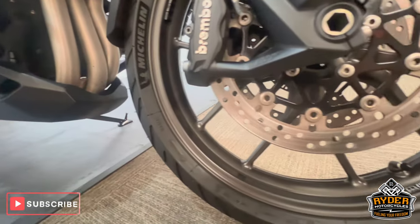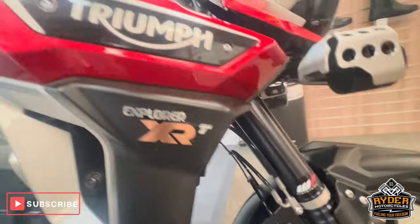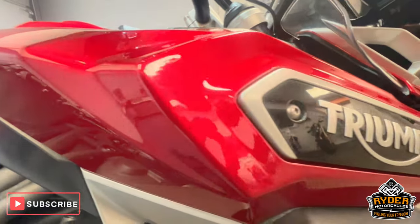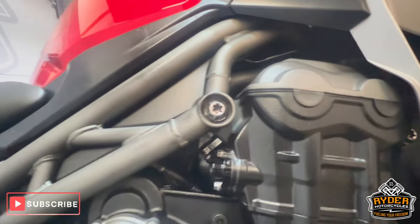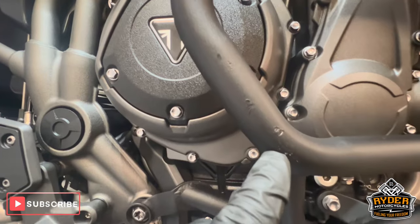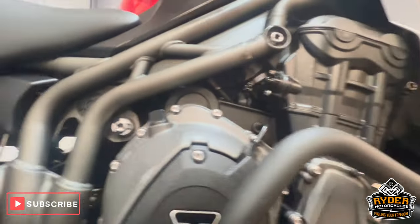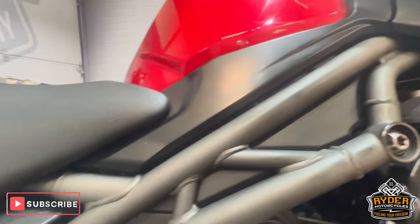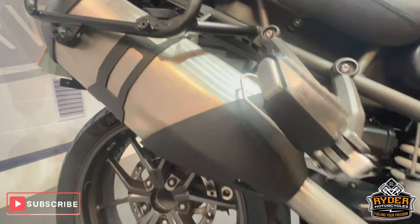The front wheel on the right-hand side is in really nice condition. All the right-hand panels are really nice. All the engine bay is nice. There are engine bars on there which do have tiny little marks in places, but overall nice condition. There's a little bit of rubbing just on the engine casing where your leg normally rests. The frames are nice, as is the exhaust. Of course it's got the centre stand.